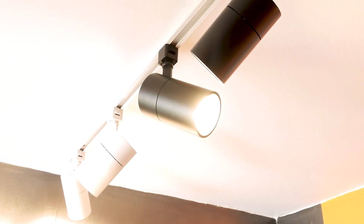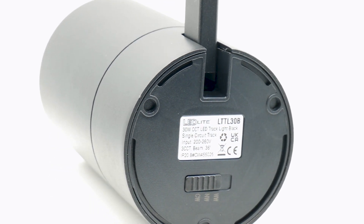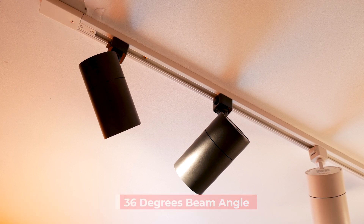It has three light colour settings: cool white, daylight and warm white, which can be changed using the switch on the rear of the light. It has a beam angle of 36 degrees giving great focus on the direction of the light.